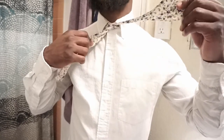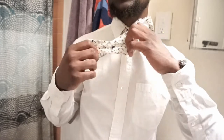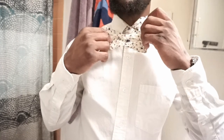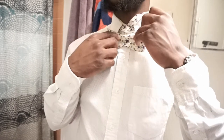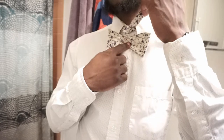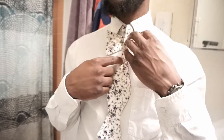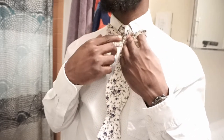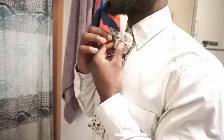Then you're going to pull it — make sure it's tight, not choking you, but make sure it's tight. Throw the long part over your shoulder. Now the short part — you want to take it and form a bow tie shape. Pull that into place, then grab the long side and make sure it's directly in the middle.